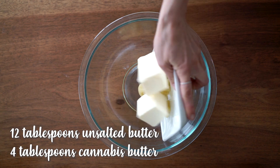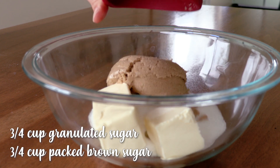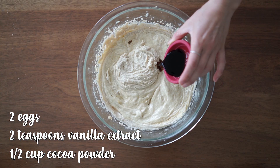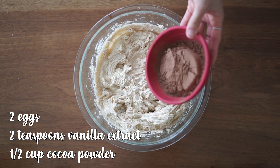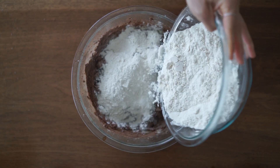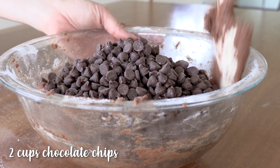In a larger bowl beat together both your regular butter and your cannabis butter with your granulated sugar and your brown sugar. Then add your eggs, vanilla extract, and cocoa powder, making sure to stir after each addition. Gradually stir the flour mixture into the butter mixture and mix until just combined. Then fold in your chocolate chips by hand.